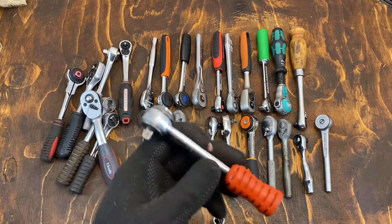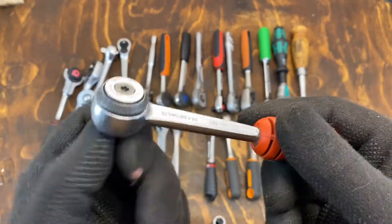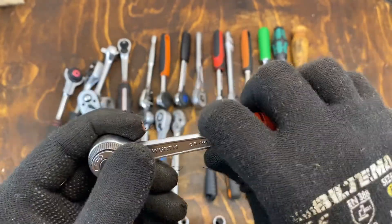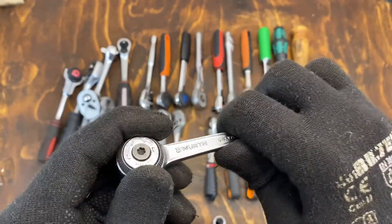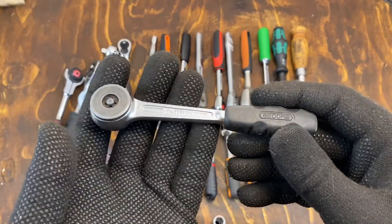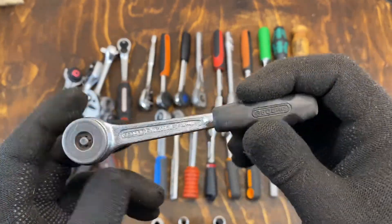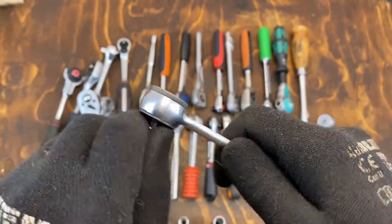We also have this Belser one — again, a good nice round head design, but really strange handle design. It's like a little lump at the end; I don't really like it at all. And this round head Ghidorah one has a similar problem, but at least a smaller handle at the end. Nice round head design though.